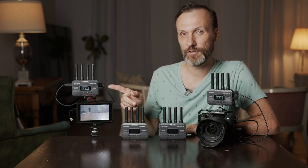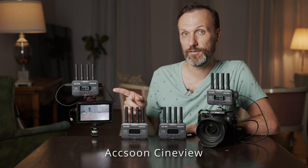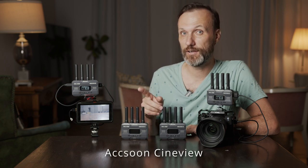Hi guys, my name is Tom, and in this video I'm going to show you the latest wireless video system from Accsoon — their CineView HE and SE models.